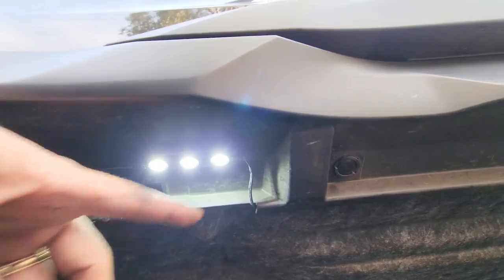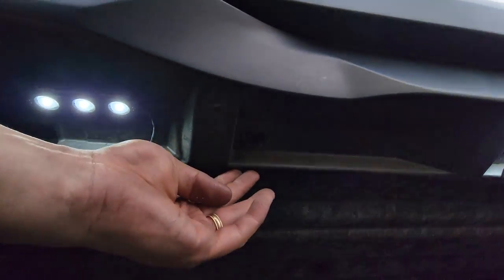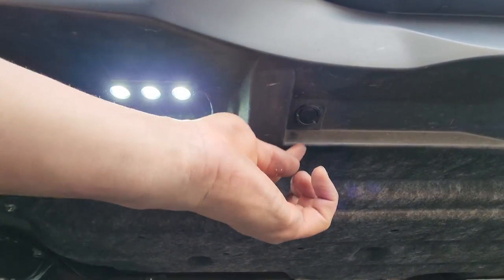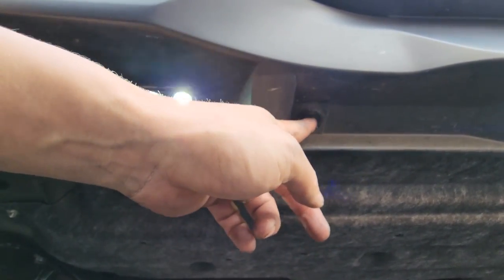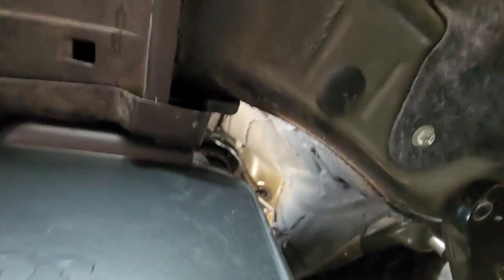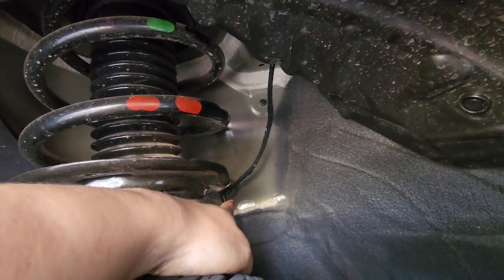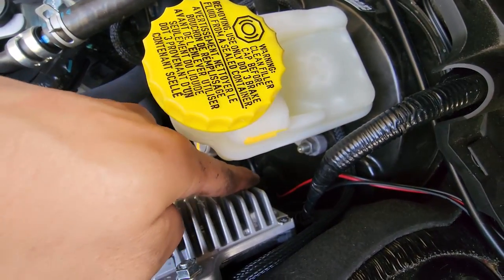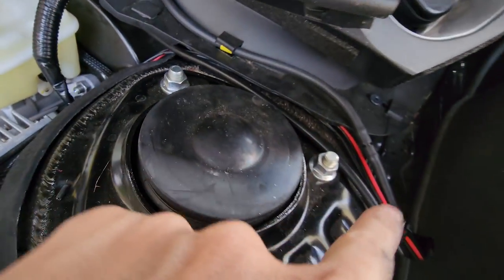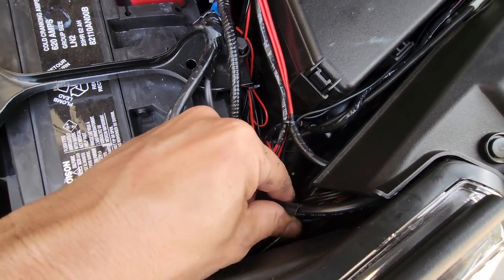For the wires, I popped these panels out, tucked the wires underneath, put the wires behind this, and put this back on. To the front, I ran it through here, up against the wheel well, through here, ran the wires all the way up, and led it through that which came out down there. Ran the wires all the way through, tucked that underneath here. Here are all my wires going into the box.